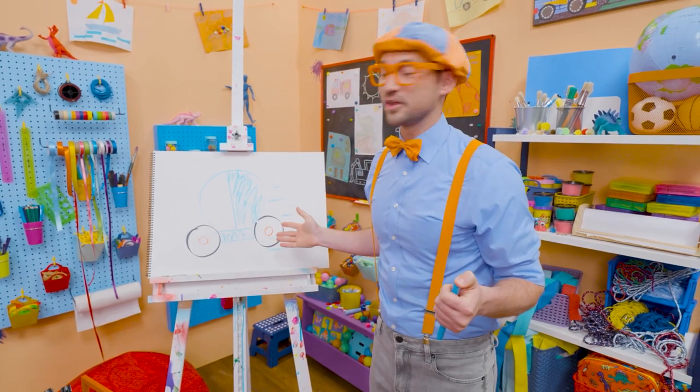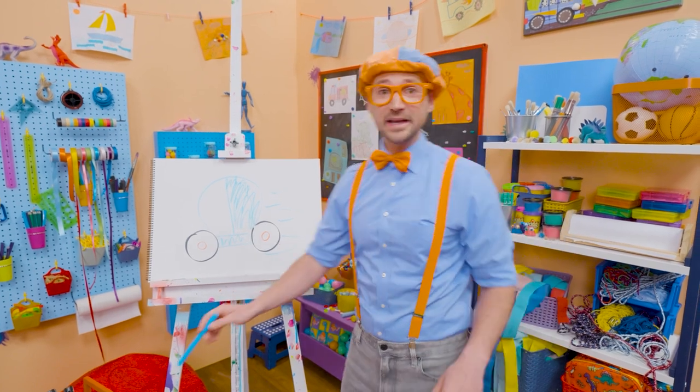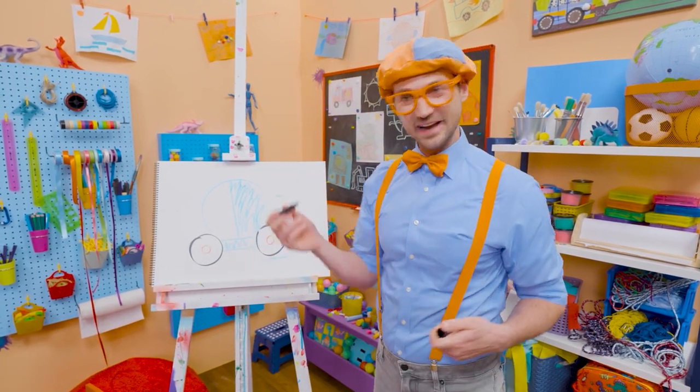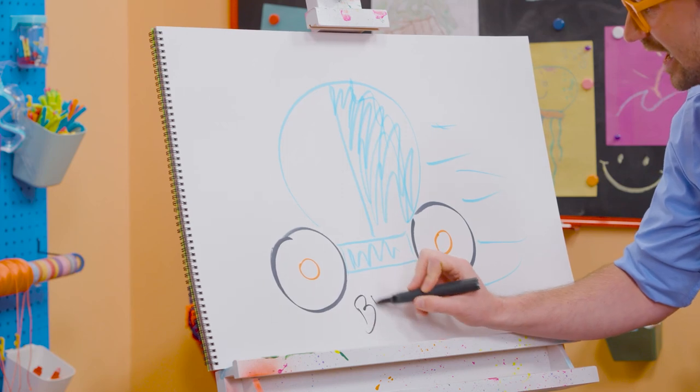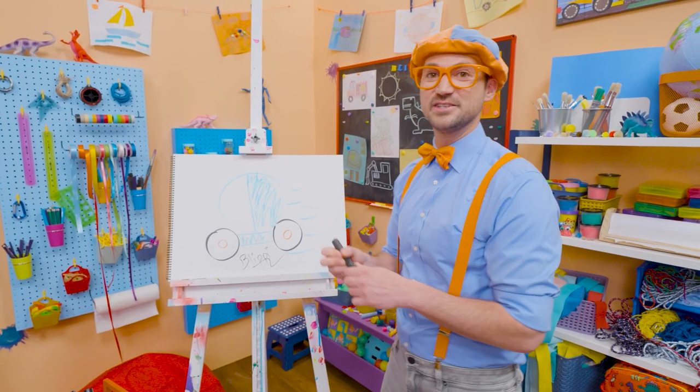Well, if you love drawing with me and want to draw some more, all you have to do is search for my name. Will you spell my name with me? Ready? B-L-I-P-P-I, Blippi. All right, see you again. Bye-bye.